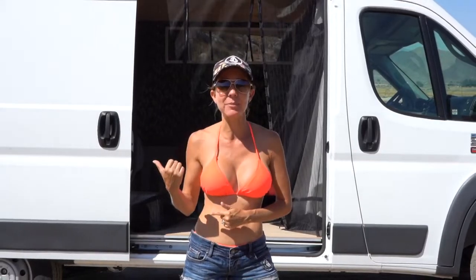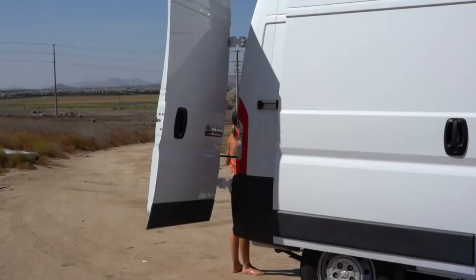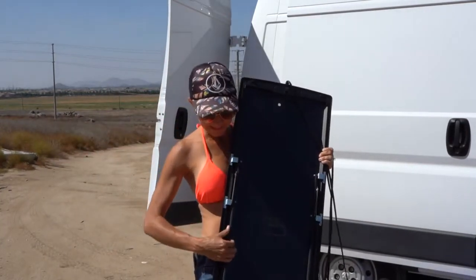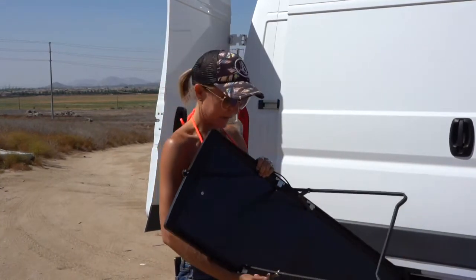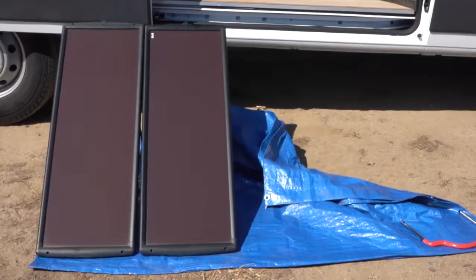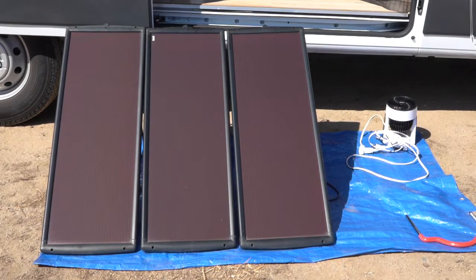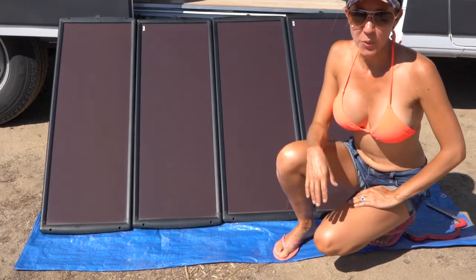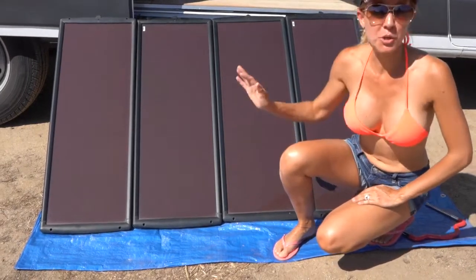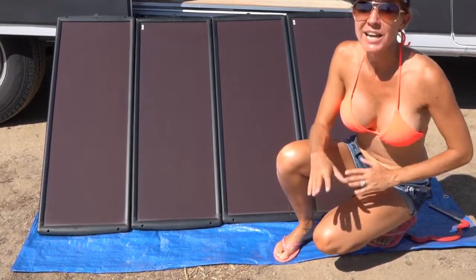I'm going to start pulling out my solar panels and get to putting them together. The solar panels have these nice stands on the back — you just pull them out and push down on these little brackets and they stand nicely. This is a 100-watt solar panel kit that we purchased from Harbor Freight. The brand is Thunderbolt. They are 100 watts total, so each panel — we have four panels here — each panel is 25 watts each at its max capacity.